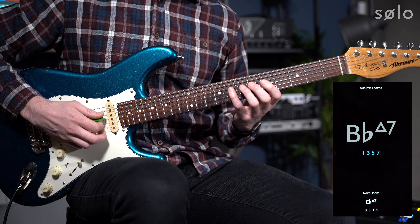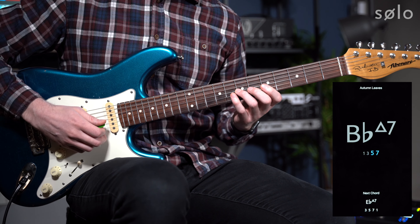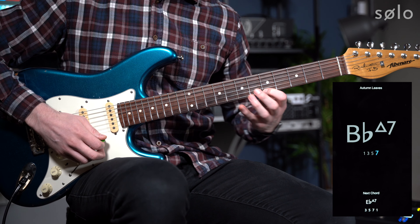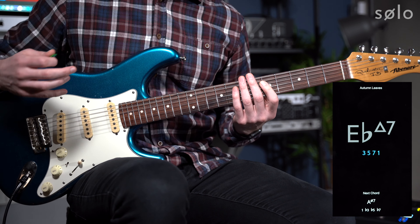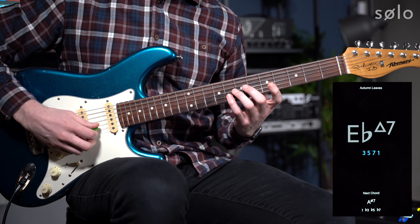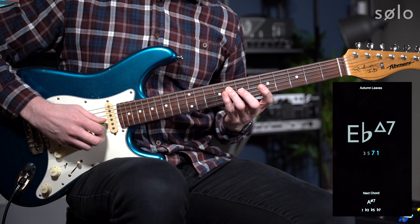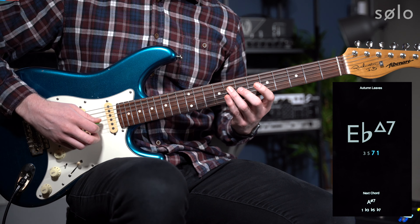Then we've got a nice easy one — one, three, five, seven. So I'll go on the Bb: one, three, five, seven. For this one we start on the three, so the Eb — I'm going to choose this three here against the C. I've got three, come down to the five, up to the seven, and come down to the one.